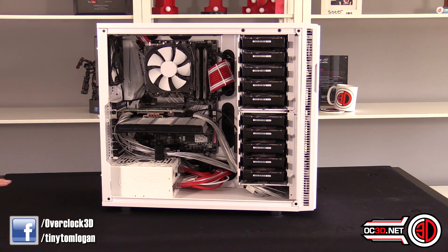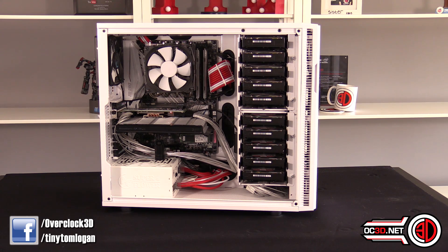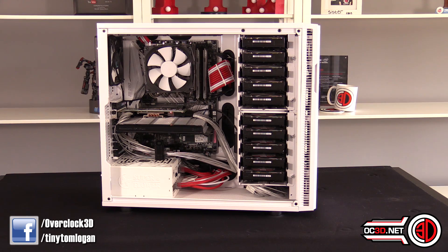The board is an ASUS Z170 Deluxe. The CPU is an i3-6320 running at 3.9GHz. I've got some white Crucial Sport 16GB RAM. The only other dedicated drive is a 1TB Crucial SSD for really fast quick-change access — file sharing and cloud services. And yes, I do have a big bank of hard drives: originally 10 x 4TB WD Reds, but now there are 10 x 6TB WD Reds in the custom dual-cage Fractal mount.